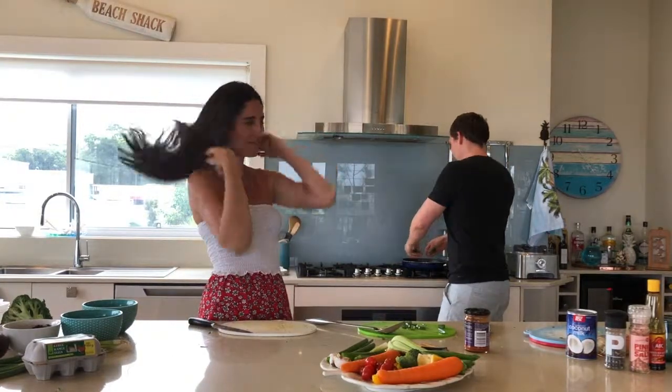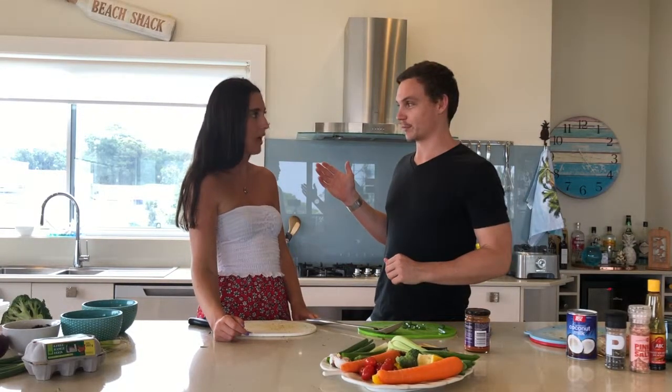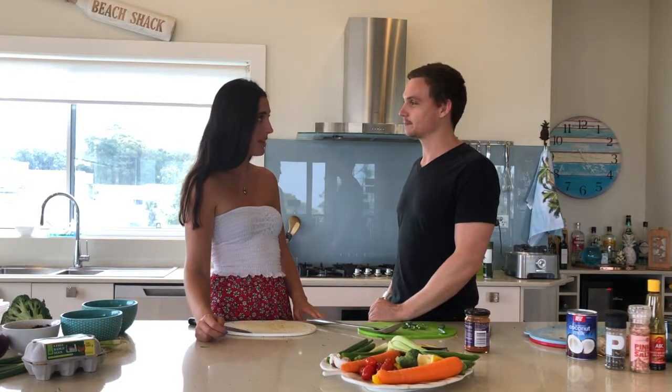I'm going to put some spring onions in there and just let that come up to the boil. I want it on a nice hard boil and it will reduce a little bit — that's what I'm after. It will soften the eggplant. So literally all we need to do now is wait for that to happen and then we'll come back and put it all together.